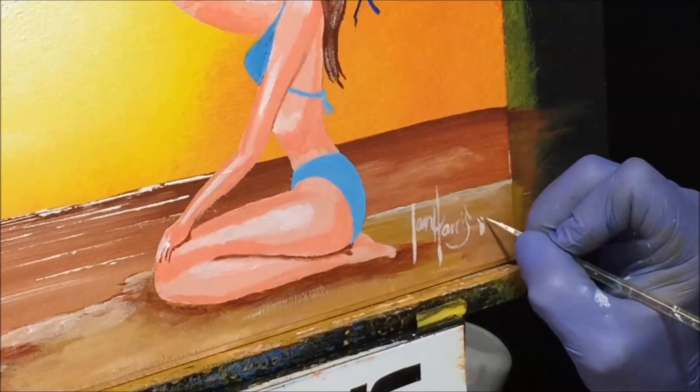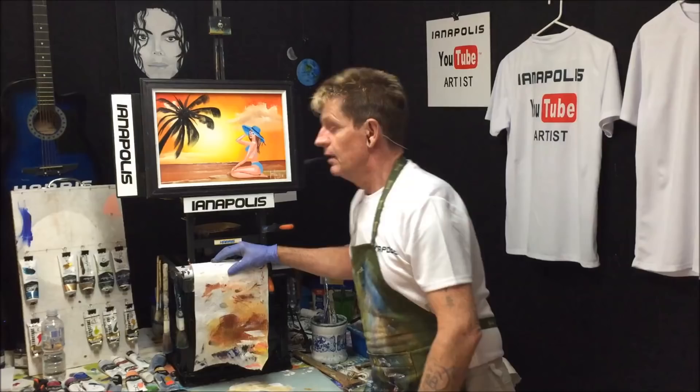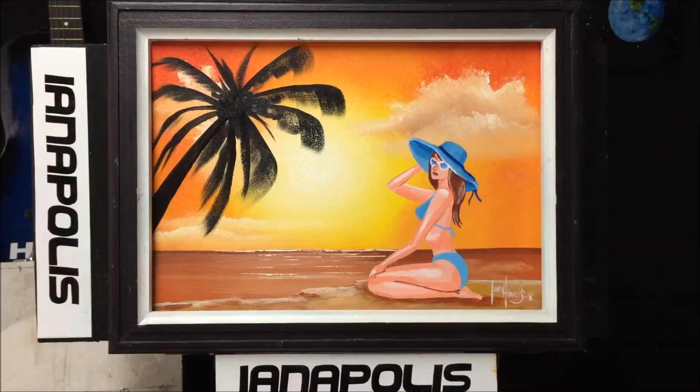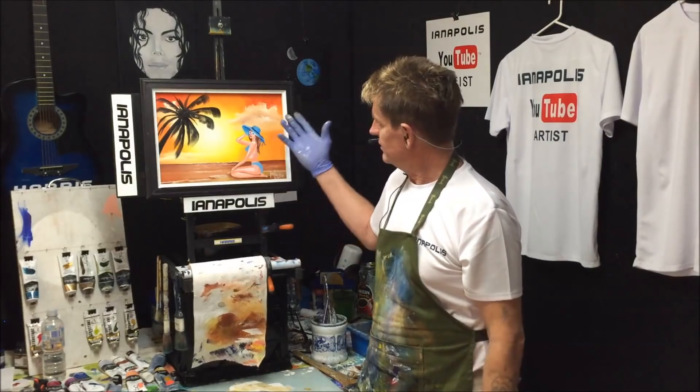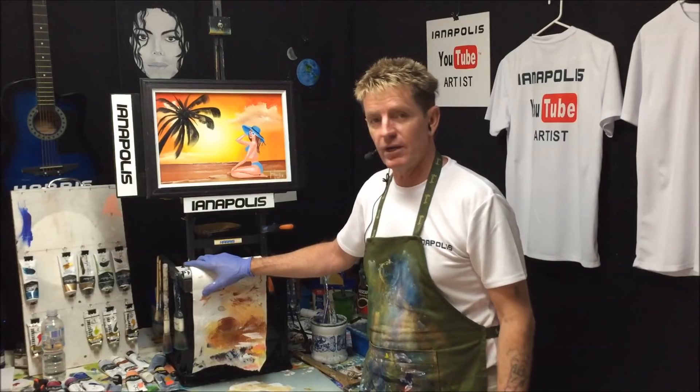Okay that's our autograph — let's put a frame on this and see how she looks. Yeah, that doesn't look too shabby! Hope you like that little exercise — we'll call that 'Sun Kissed, Being Kissed by the Sun.' I've got some shirts for sale in the background; private message me for those on Facebook, search 'Ianapolis' and you'll find me. All the best, goodbye, good luck, and good on ya!